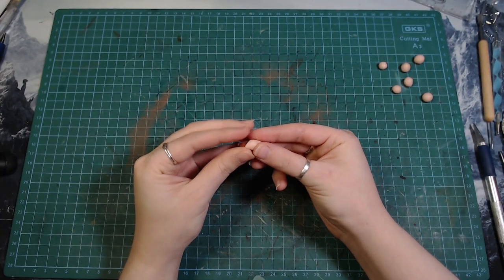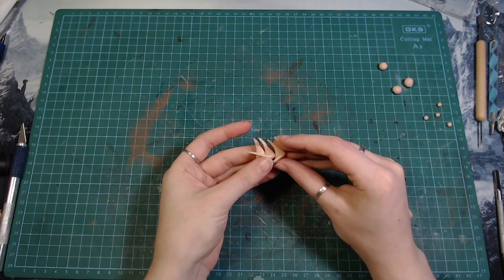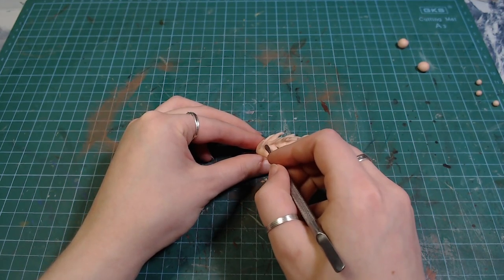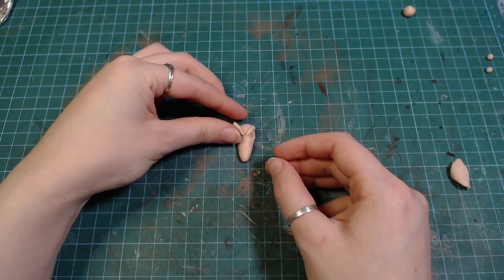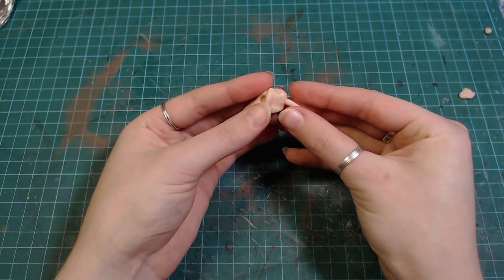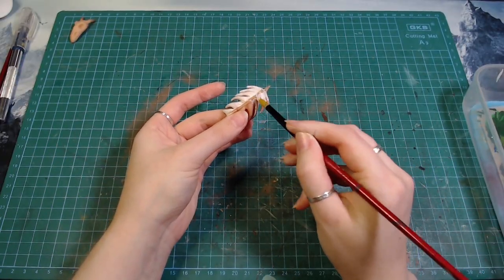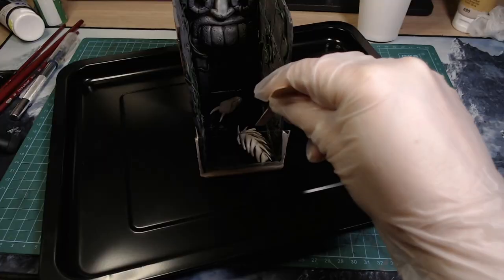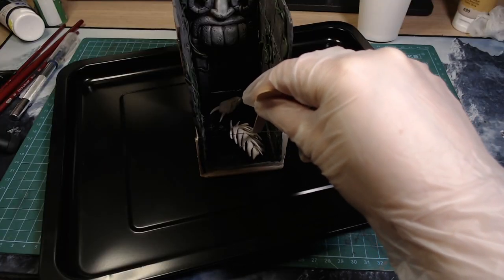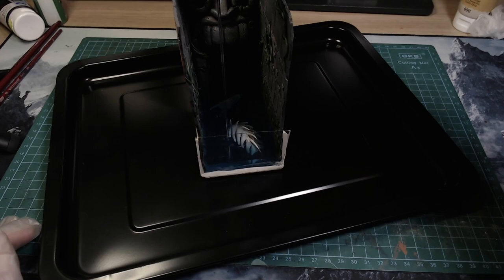Before pouring the resin I made a weird skeleton looking thing and a skull. I'm not sure what it's supposed to be but let's say it's some dragon hybrid from ancient times. After baking I painted them white and put them in the resin cage. Mixed up some blue resin and poured it in. I wanted the resin to be pretty dark but still light enough to let the light shine through.